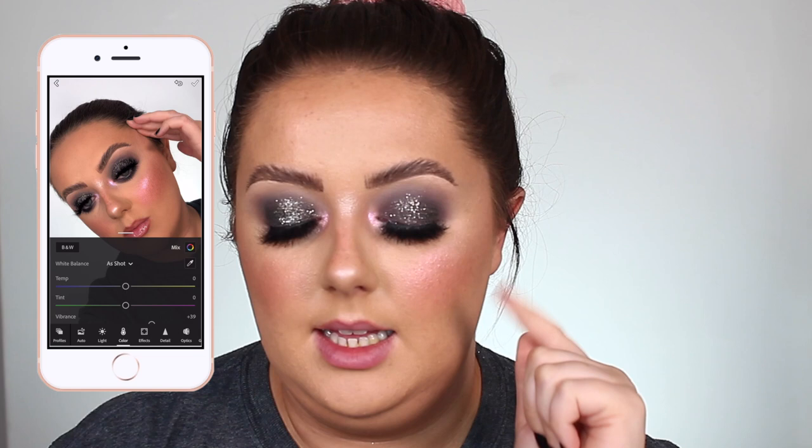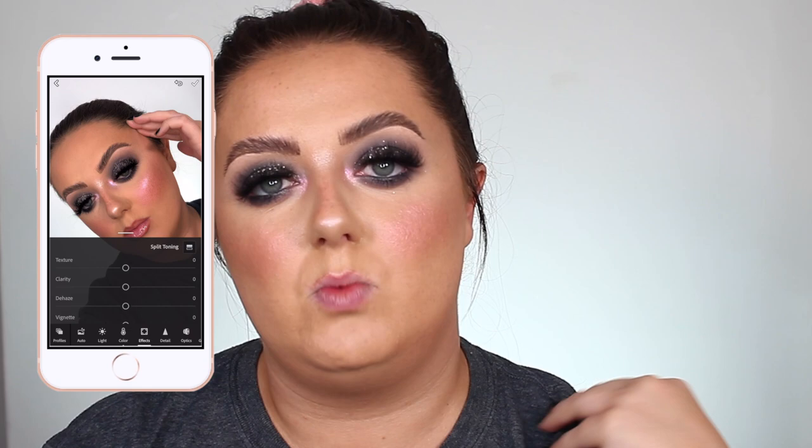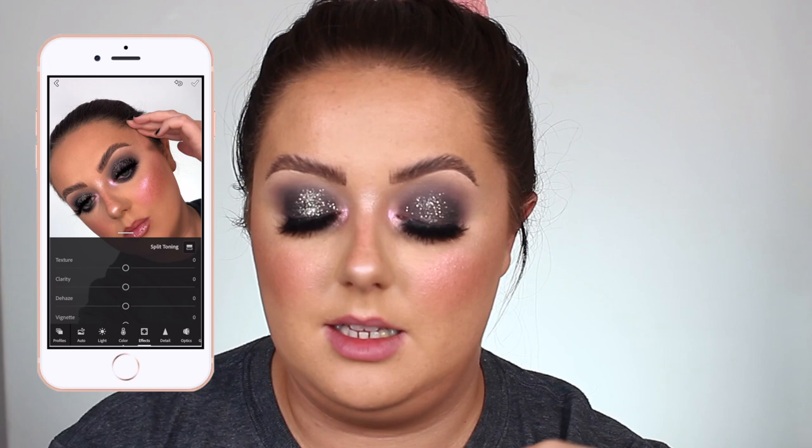The second tool I use in Lightroom is effects. Recently my pictures have had a bit of a grain over them and I just prefer this edit. I kind of like the way it ends up with the texture on my skin and things like that. So in effects I scroll down to grain and bring that up to about 20 — never any more than 20. If you zoom in and press and hold to see what it used to look like, you can see it just adds a little grain to my skin. I feel like it's a bit grungy — I kind of like that effect. And that's it for Lightroom.